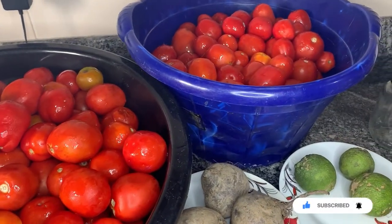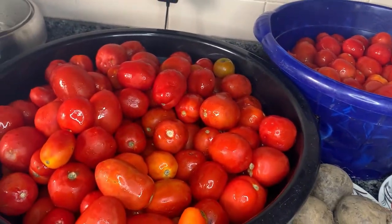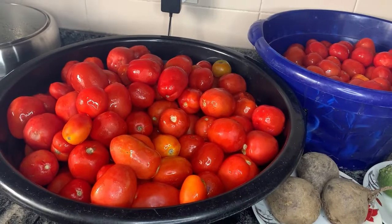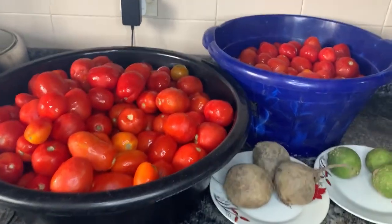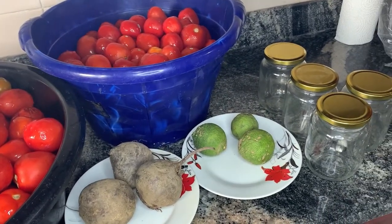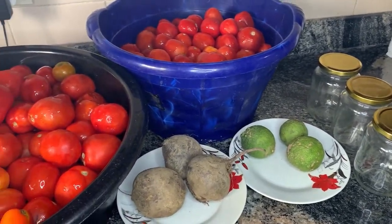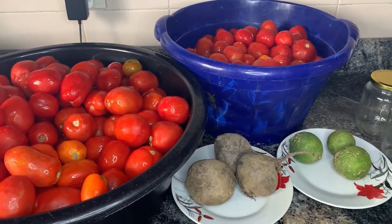You can be assured that everything you're putting inside your food is healthy. I have here two giant bowls of fresh tomatoes. They were in the fridge for about three days and now I brought them out.